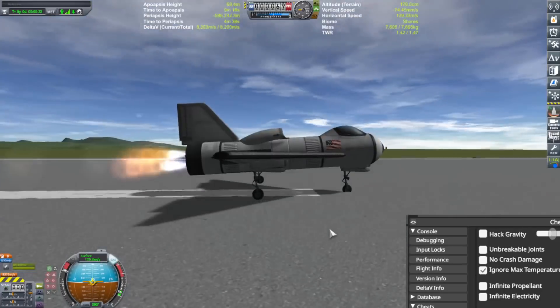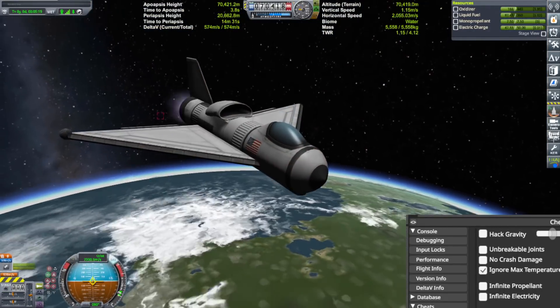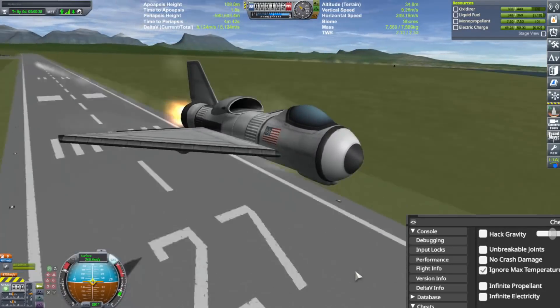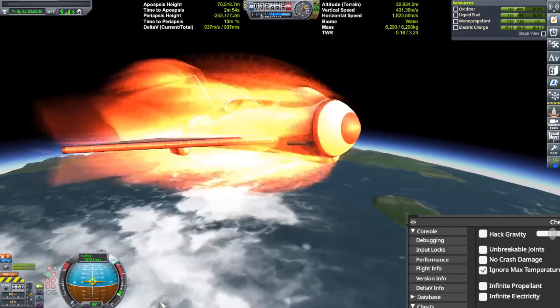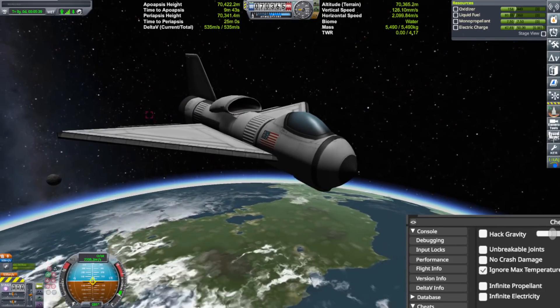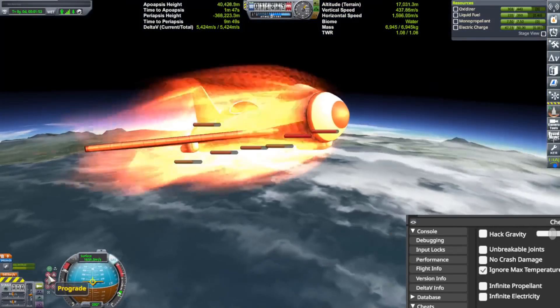I wanted the simplest tests I could think of, so I put the two different types of nose cones on tiny little SSTOs and tested them at different angles of ascension and different fuel loads. I made sure to run each test at least three times to get an average. I don't know how to do scripts, so I just did it manually.